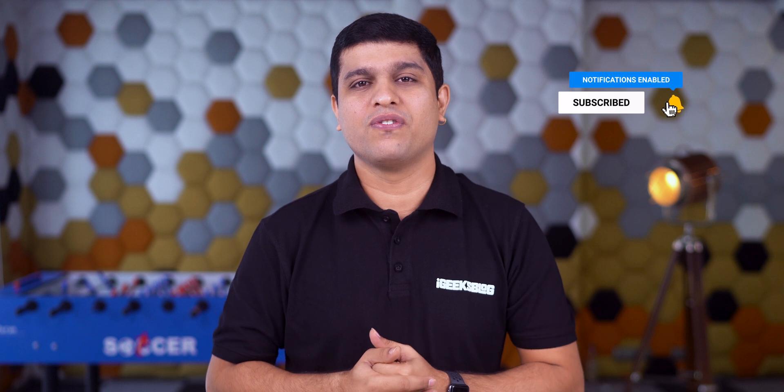With this final tip, we have reached the end of the video. If you have any tips for M1 Mac, please share them in the comments below — I'd love to look at them all. Hit that like and subscribe button. I am Nikhil signing off. Thanks for watching. Stay safe. Stay connected.